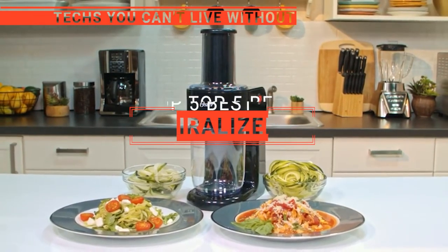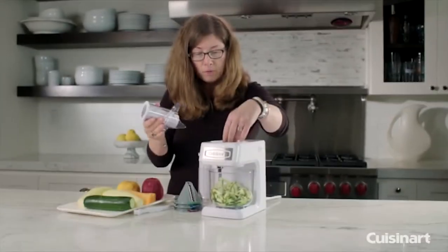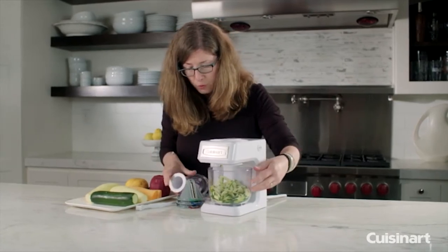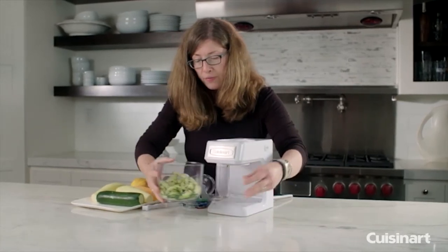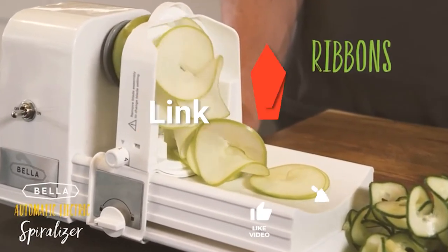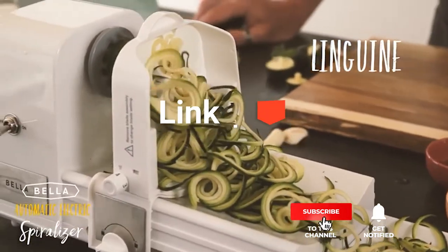In this video, we are going to look at the top five spiralizers available on the market today. We made this list based on our own opinion, research, and customer reviews. We've considered their quality, features, and values when narrowing down the best choices possible. If you want more information and updated pricing on the products mentioned, be sure to check the links in the description box below.